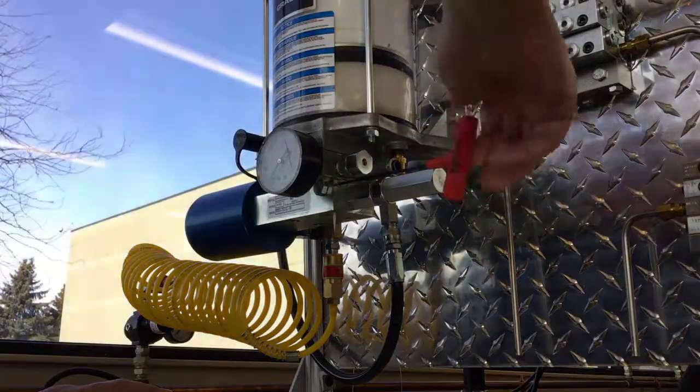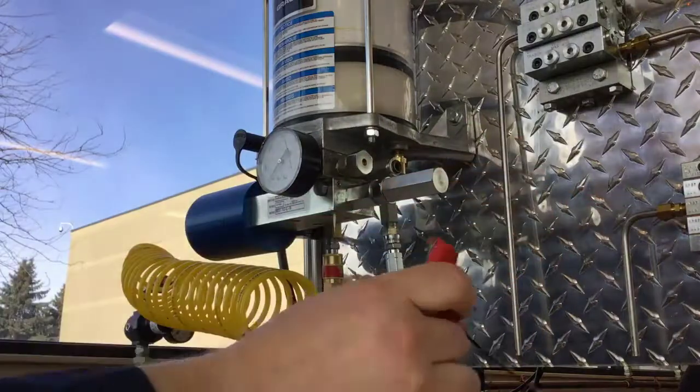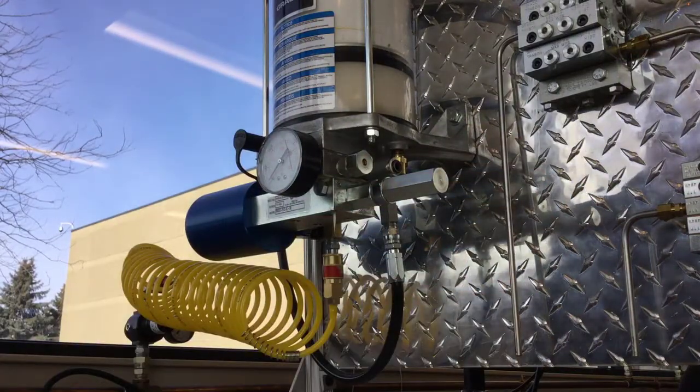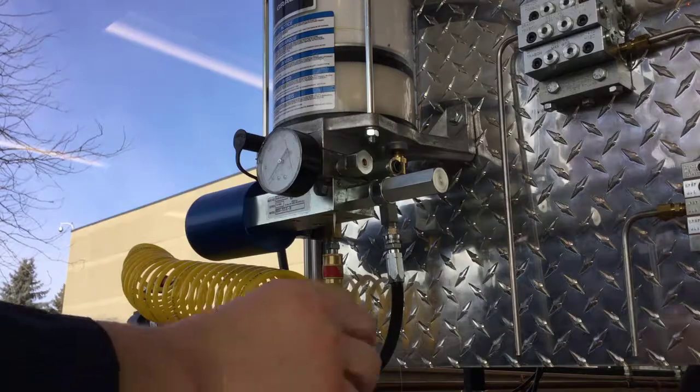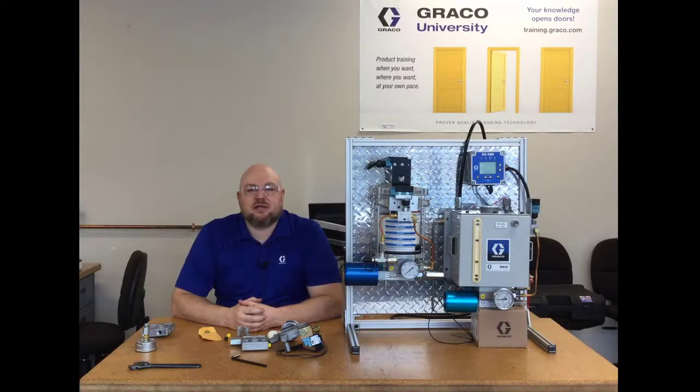Now that it's bled, we can just tighten it up again — it just needs to be snug because you're just pressing a ball onto a seat — and cycle the pump some more and you'll get fluid out of your outlet. Now that the package is fully assembled and the air has been purged out of the pump, it's ready to be installed and used with the divider valve system of your choice. Thank you for watching this series of videos. If you have any questions about Moduflow or any other Graco products, feel free to contact us, and thank you for choosing Graco.